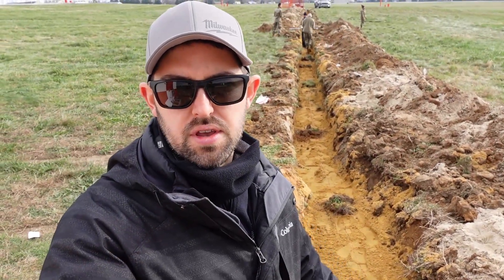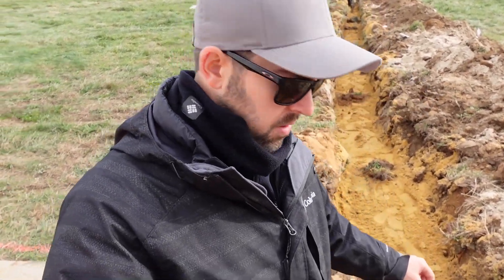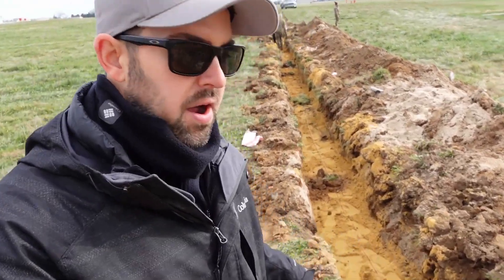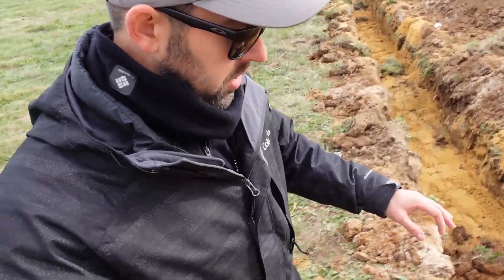We just finished putting in all of our sand. We flattened it out, made it pretty smooth. Now we're going to pull our number six ground wire over the top of all of that. That ground wire pretty much serves as a lightning suppression ground more than anything.